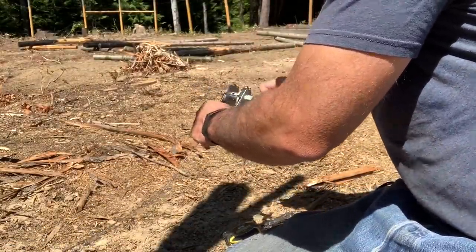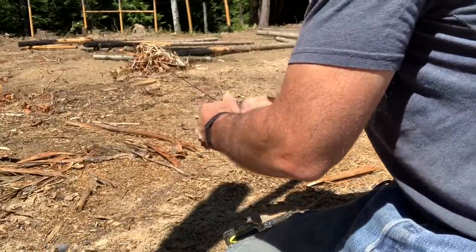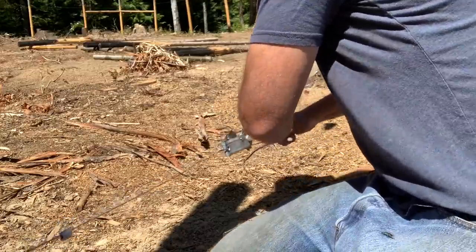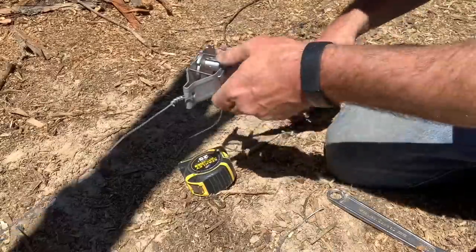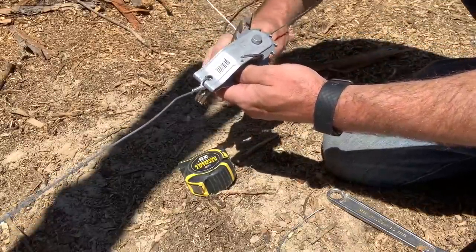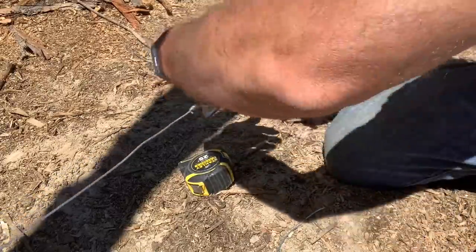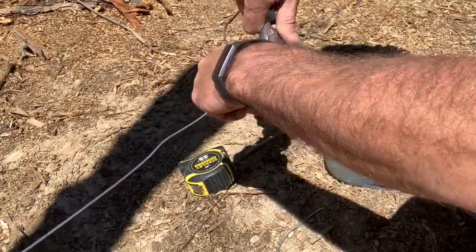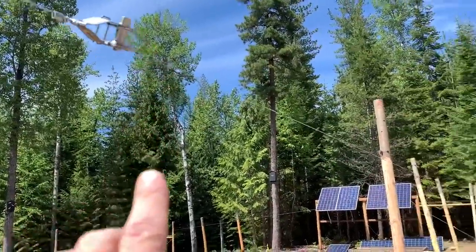Then we just take this piece, put it through here, pull it tight, fold that over. I like to cut off the excess so later it's not getting tangled up in there. Then we just start ratcheting it up. This side is done, we'll do the other side as well. Then we'll be ready to start setting in our other posts now that we have both the bottom wire and the top wire running down the fence line.